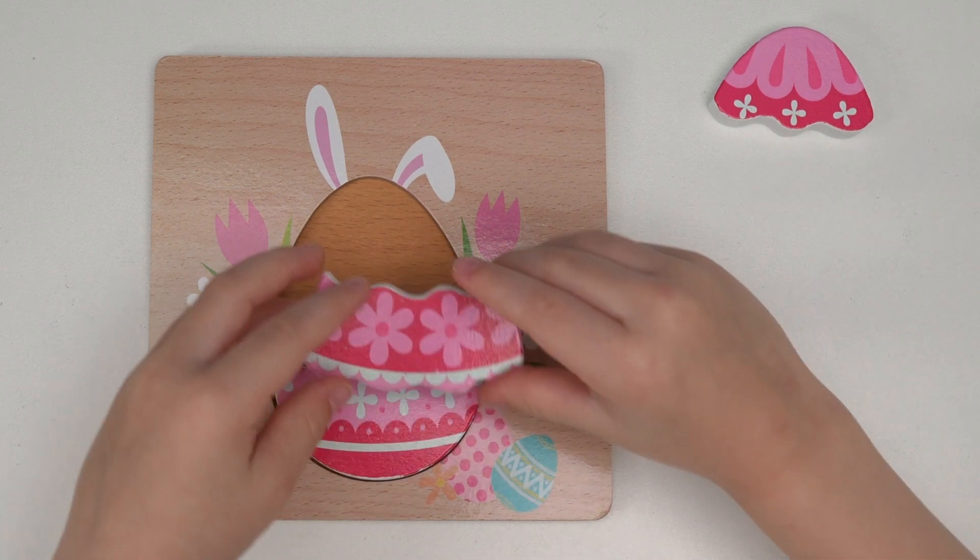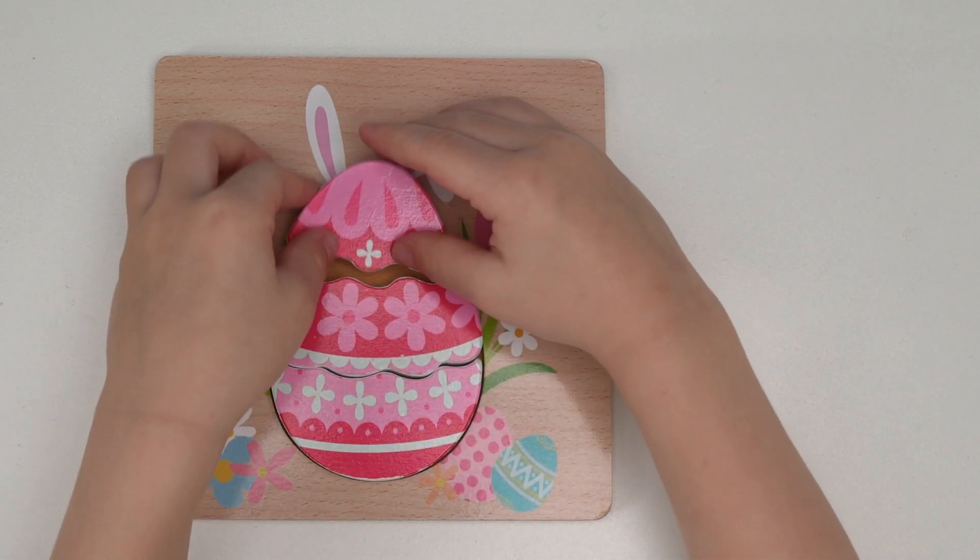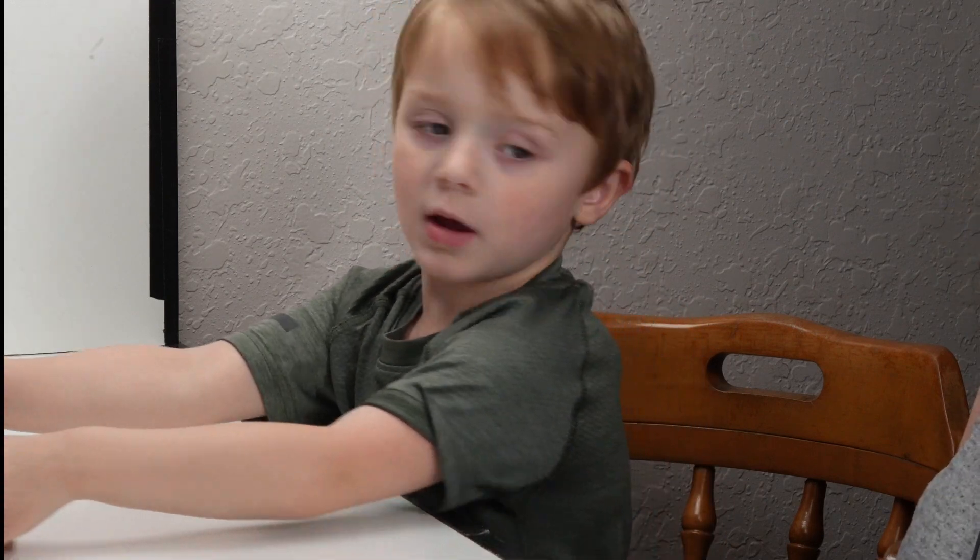You're putting it together. That's the bottom piece and the middle. And what's that one? And the top. Good job!